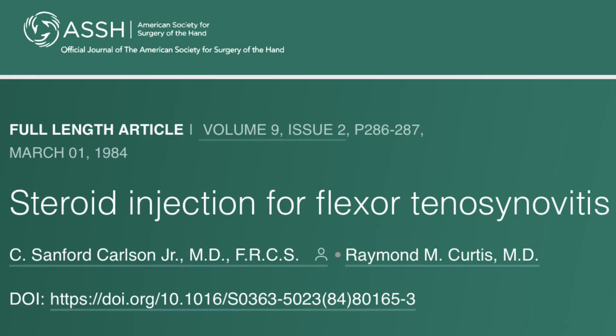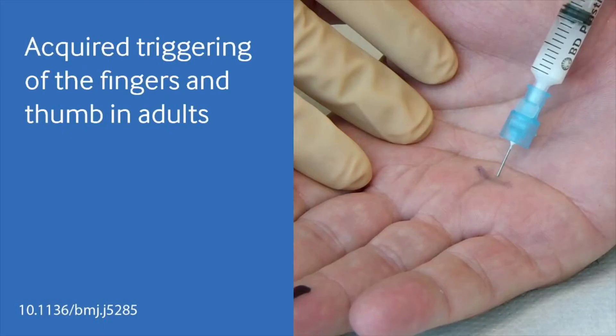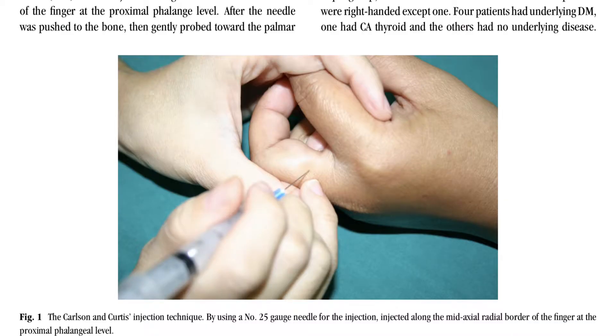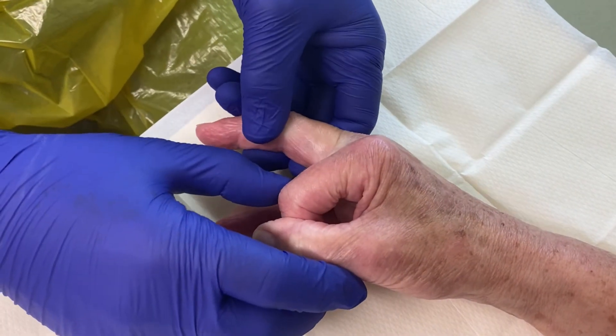The mid-axial technique for injecting trigger fingers was first described by Carlson and Curtis in 1984, and then described in more detail in a small randomised controlled trial in 2007, when it was found to be equally effective but less painful compared to the standard direct A1 pulley injection. The mid-axial injection is a technique for accessing the flexor tendon sheath distal to the A1 pulley in a less tender area, allowing the injectate to flow along the tendon sheath.